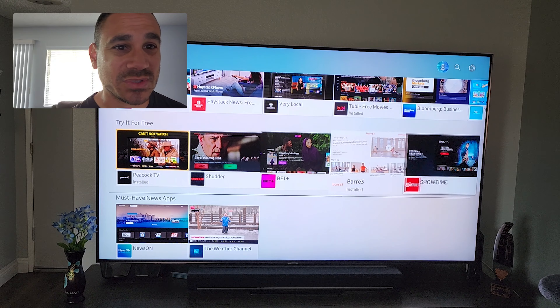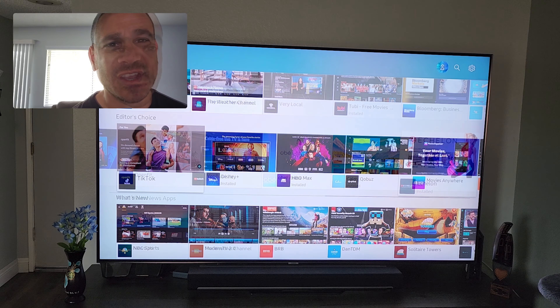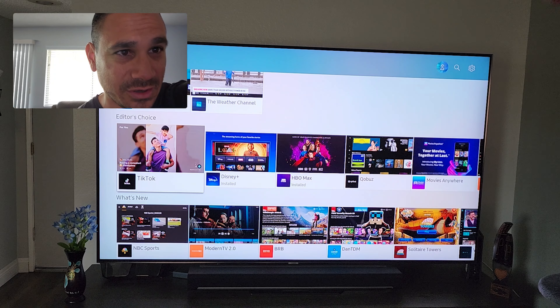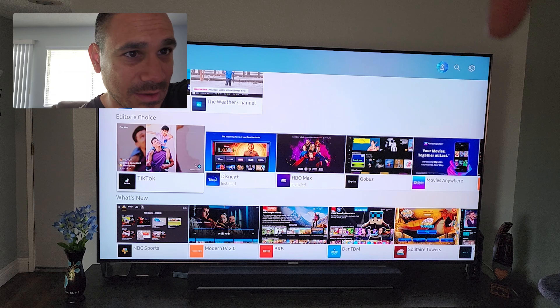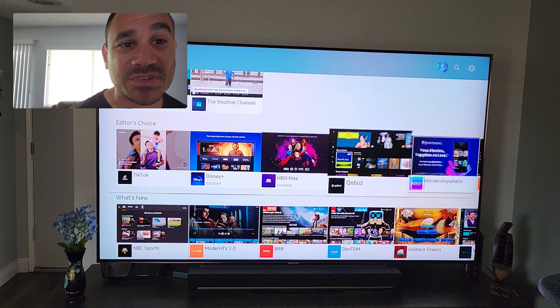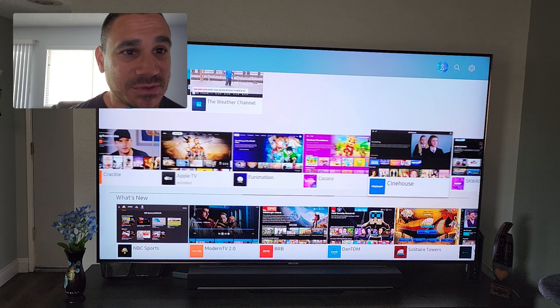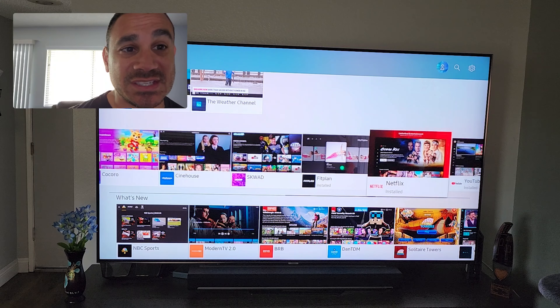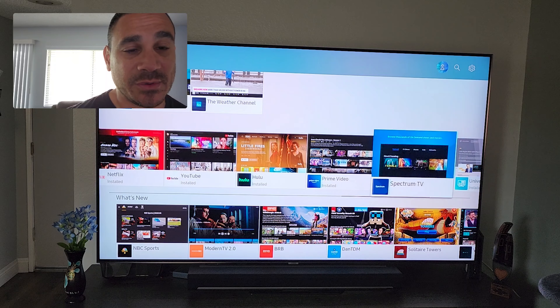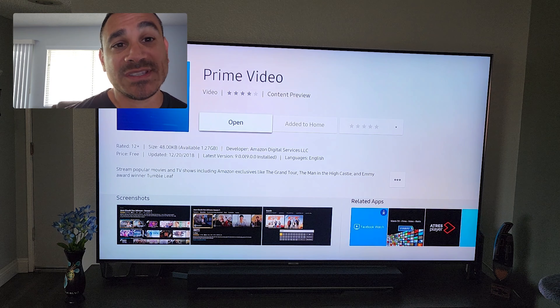You're going to have tons of options here, from Peacock to Showtime — just tons of stuff. But the one we are looking for is Prime. If you notice, at the very top there is a little magnifying glass — that is your search option if you don't want to scroll through everything. You can go up there and just select Prime, and you should be able to find it. Here it is — there's Prime.